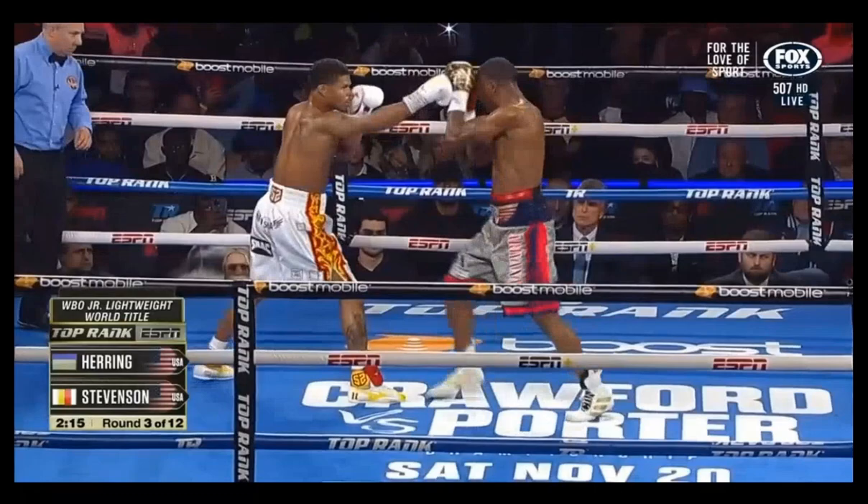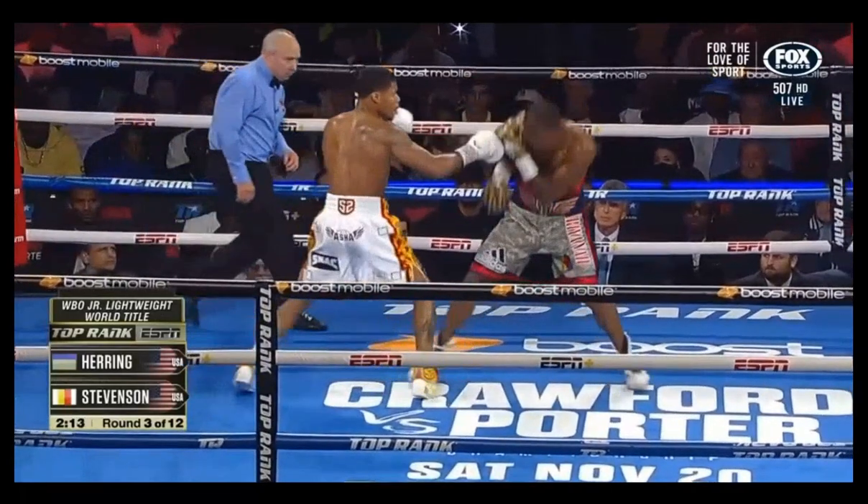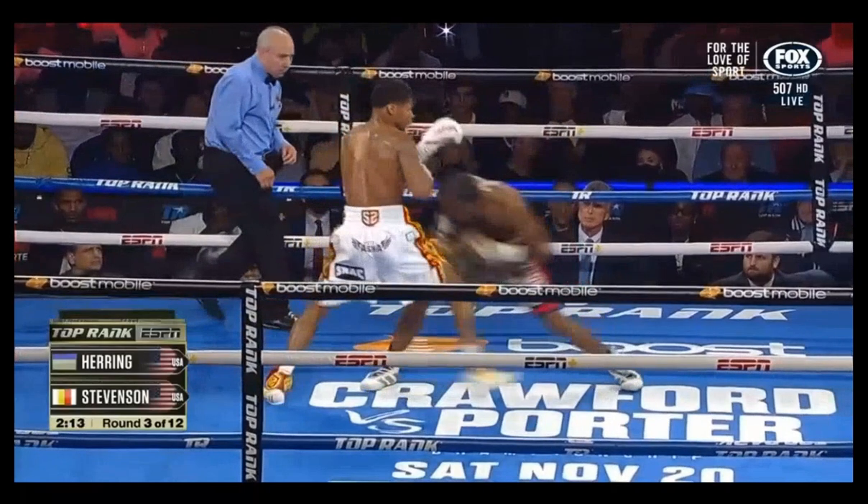He wanted to shoot a jab, so that's wrong, but in any case he runs out of ways to interact with Stevenson and stop him from coming forward, and now he has to resort to ducking below the line because eventually it's going to get predictable.